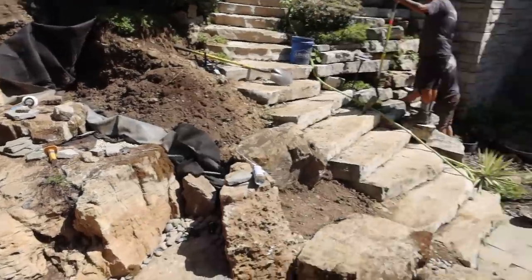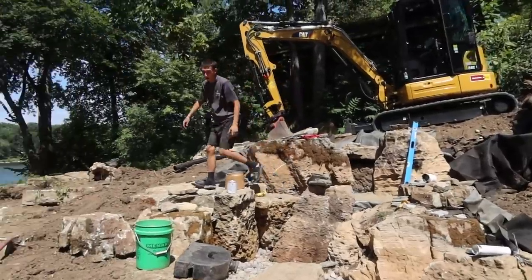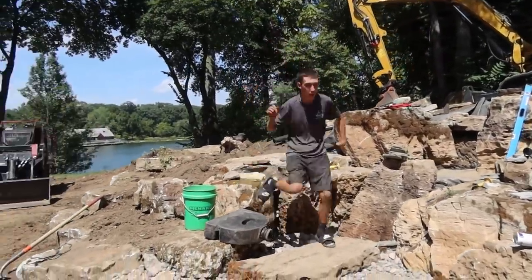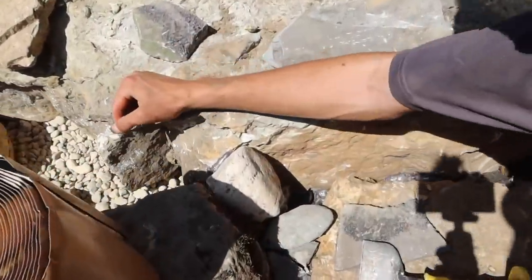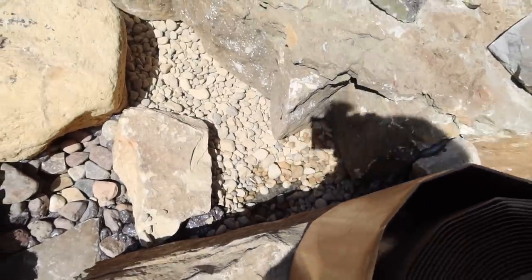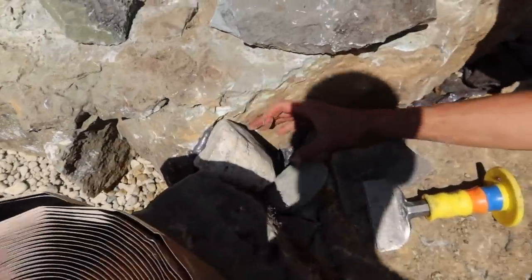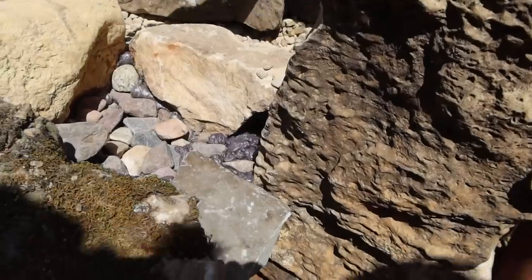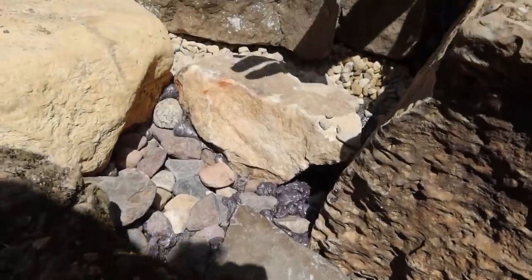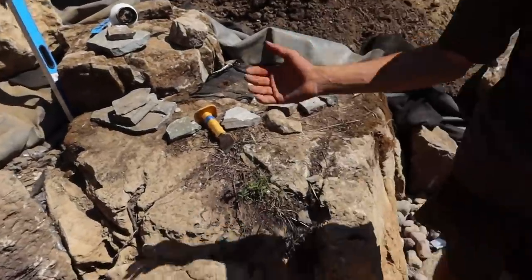Then we have this spot which is gonna be pretty cool — this is our mystery falls. We came in here and took a piece of two-inch flex. There's an elbow coming up down here and we made two pooling areas, so some water will fall down into there and feed this waterfall. We call it a mystery falls. We just have a little bit of touch-up to do down in there.